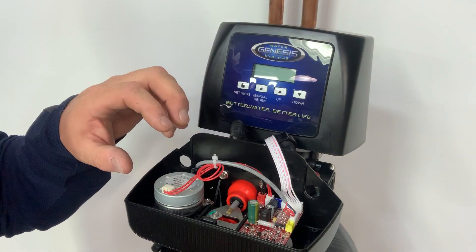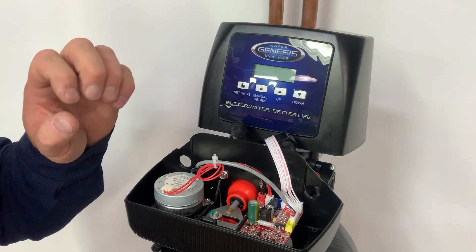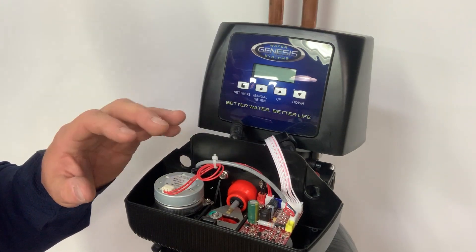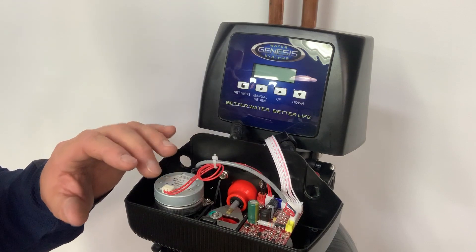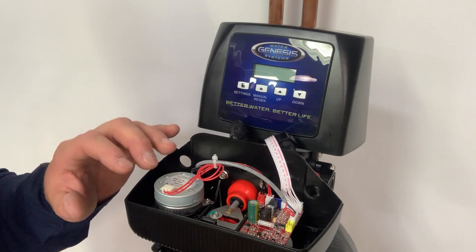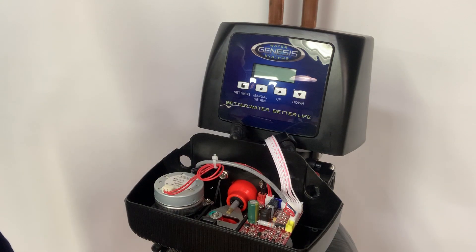The simplicity of the system means you don't have to worry about a lot of repairs down the road. All of the Genesis water softeners have either seven or ten year warranties, so if any of these parts have an issue or need replacement, you're covered for seven to ten years on the entire Genesis line.